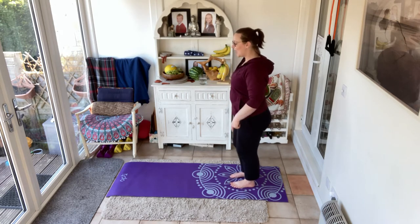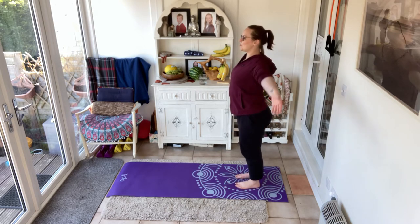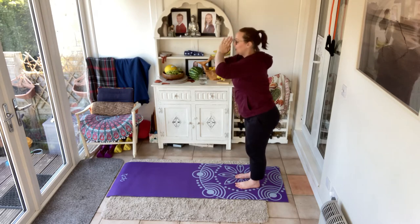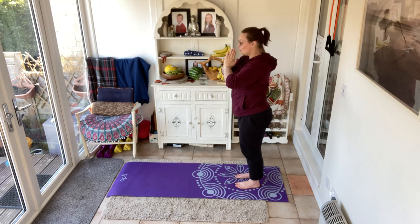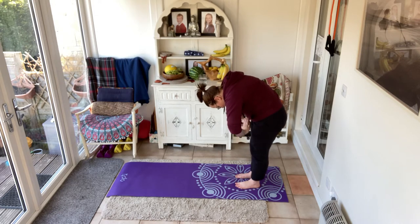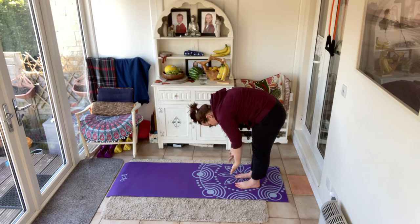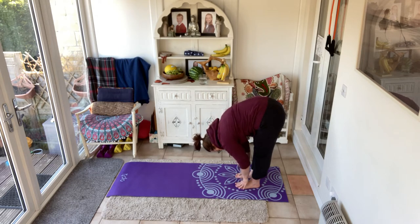Come to the edge of your mat. Brace through the core, arms above the head, take a deep breath in. The hands come down — drop your chin and now start to roll your spine. Roll, roll, roll, roll, roll all the way down towards the floor, reaching those fingers, coming as far as you feel like you can. If you stop halfway that's fine; if you can come to the floor, that's great.